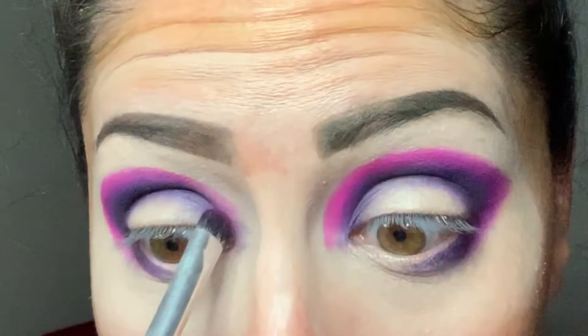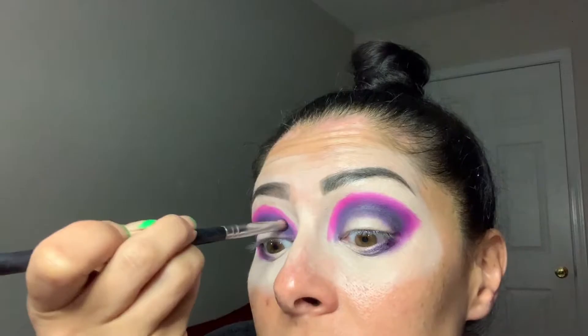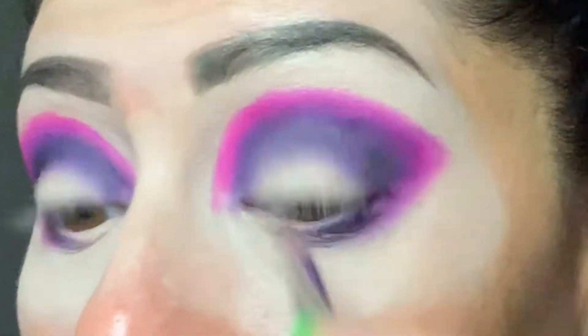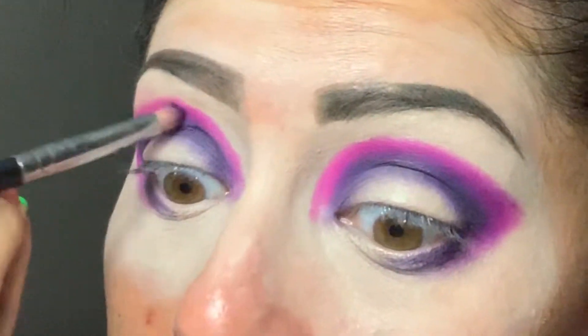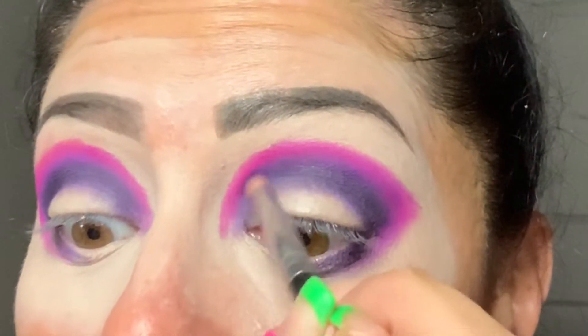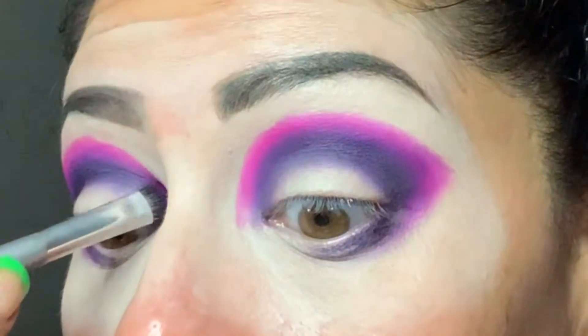I'm pressing this color in. I don't want to blend it too far out because I've got another color to add. Now I'm going to bring back some of the purple, going back with my Morphe M431. I finally have enough pigment laid down that I can just use blending motions. My eyes are starting to water which is freaking me out because I feel like it's going to wipe off before I finish. Right now I'm just alternating between the hot pink and the purple to get that perfect gradient effect between the two colors.